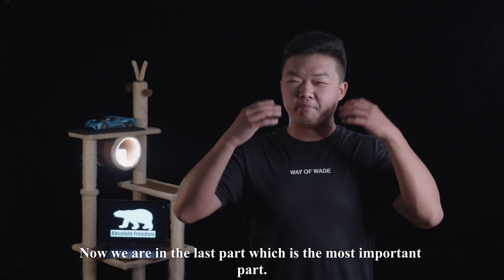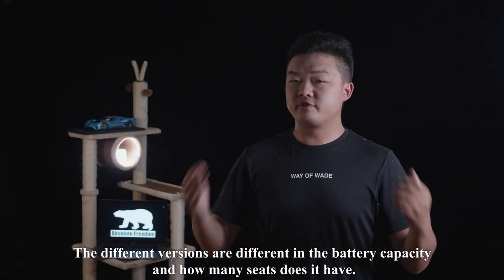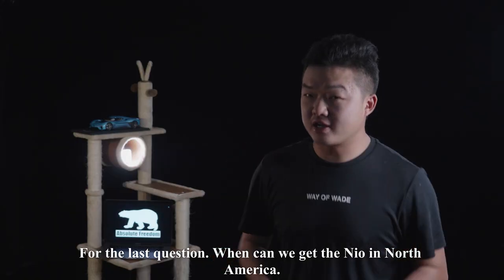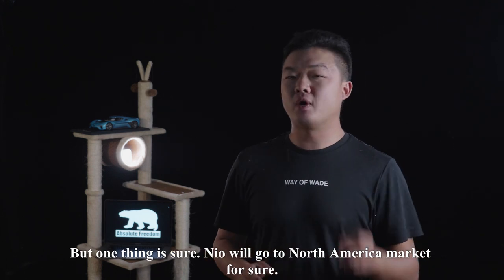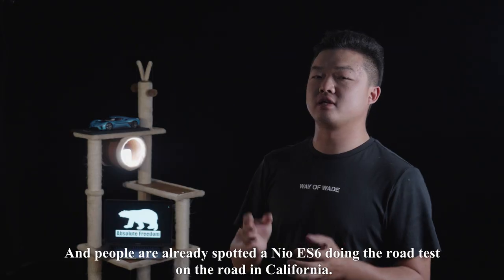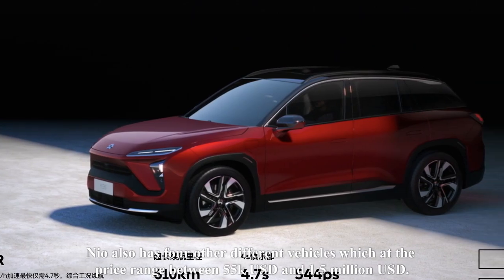Now we are in the last and most important part of the video: the price. The NIO ES8 has 8 different versions with a price range between $70,000 and $92,000. The versions differ in battery capacity and seating — the ES8 comes in both a 6-seat and 7-seat version, with the 6-seat being more luxurious. As for when we can get NIO in North America — I don't have a certain answer yet, but NIO will definitely enter the North American market. They have a huge development team there, and people have already spotted a NIO ES6 during road testing in California, so it won't be too far away.